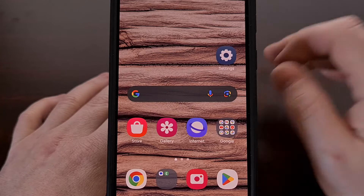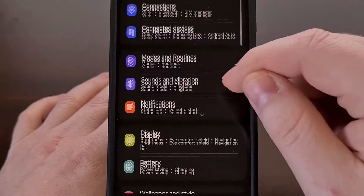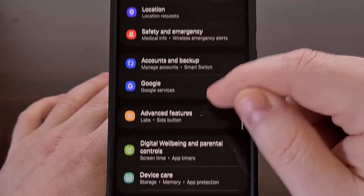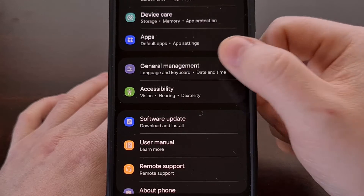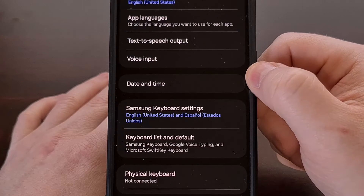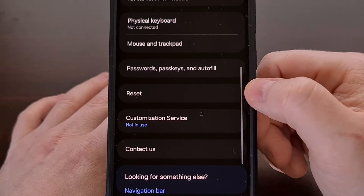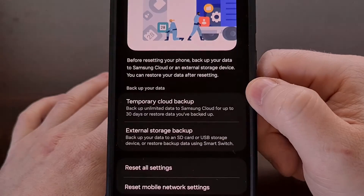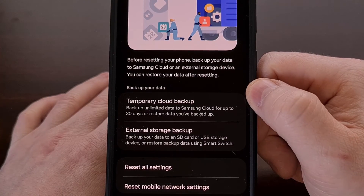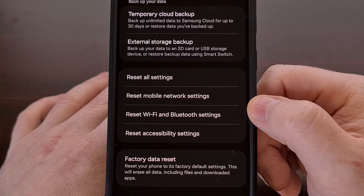To begin, we're going to open up the Settings application. Then we're going to scroll down a little bit until you find the General Management option. From here, we're going to scroll again until we see the Reset menu. And from here, toward the bottom of the list, we have a Reset Wi-Fi and Bluetooth Settings feature.